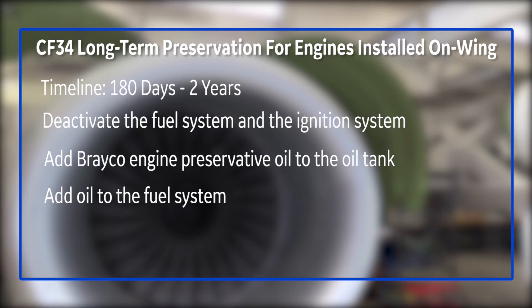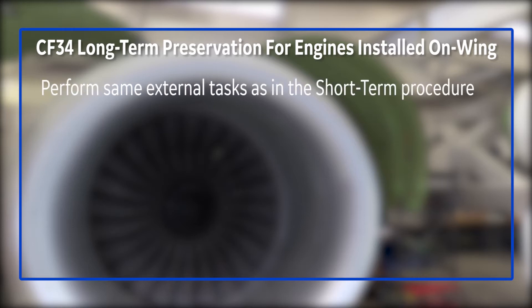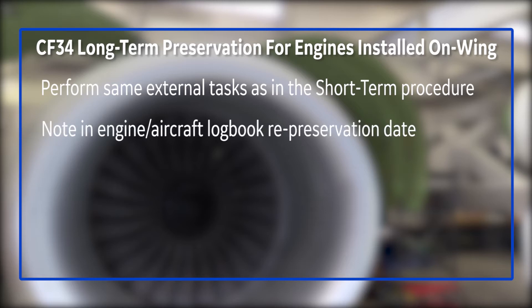Once we've done that, we're going to close the nacelle up and then go to the outside and do the same preservation as we did on the short-term. For the long-term, we also want to make sure that we record in the logbook exactly when it's done, because it's critical that if you're going to redo this — which you're allowed to do as many times as you want — you make sure you do it prior to the expiration of the two-year date.